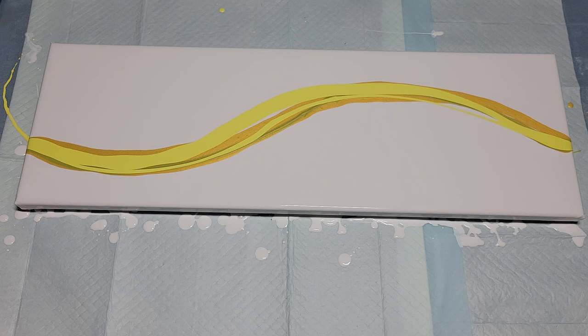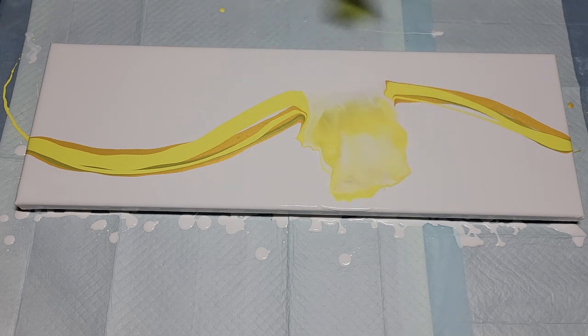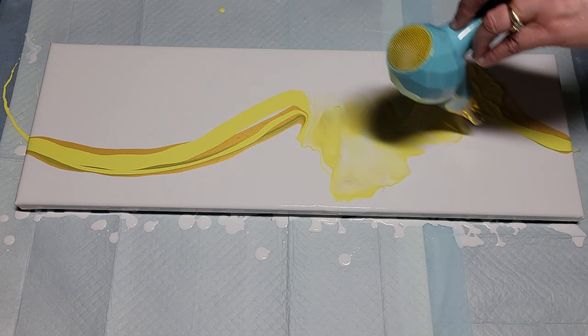Here we go — I'm going to try it on low first and see if it moves the paint around. It's pretty warm. I'm going to go this way first — that moves it around nicely. It's kind of splashy, I like it, and it's certainly much quieter than my other hair dryer.